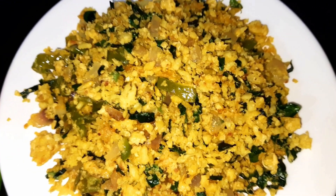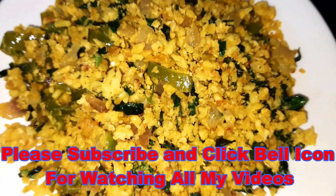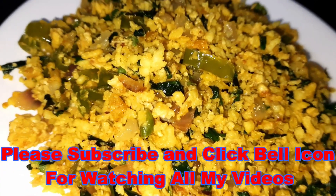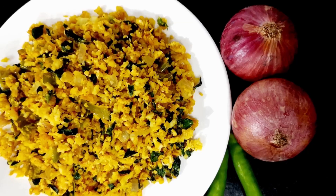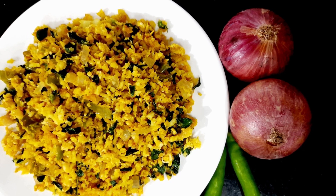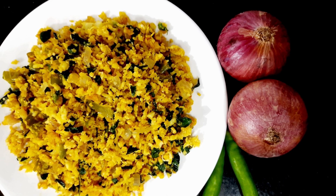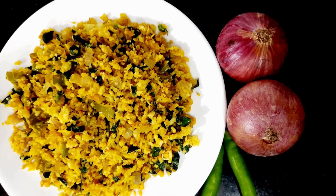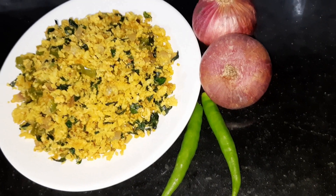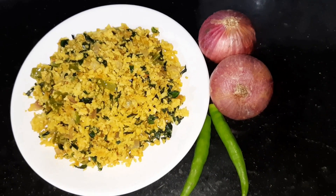The rice is a nice dish. If you have a patient with calcium, it can be very good. If you have a patient with diabetes, it can be very good.